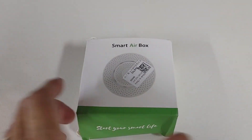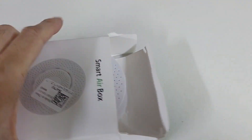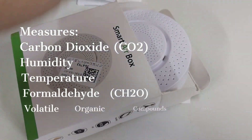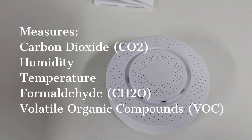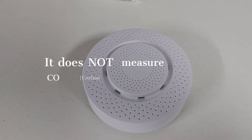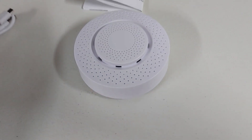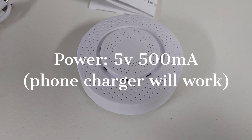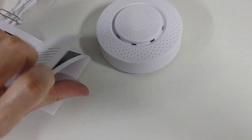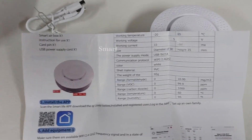Today we're going to talk about this Smart Air Box — it's an air quality sensor you can buy online. It provides information on CO2 parts per million, humidity, temperature, formaldehyde, and VOC parts per million. The way it works is there's a 5-volt plug, and you have to provide the 5-volt charger like for a phone. They typically come from China.